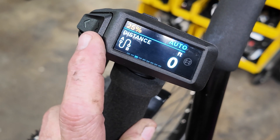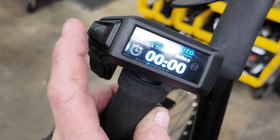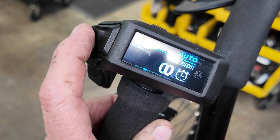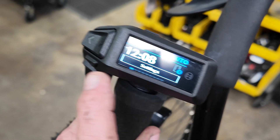The next screen shows your distance — how far you've ridden — and your riding time, like a stopwatch. Then we're back to the range screen.